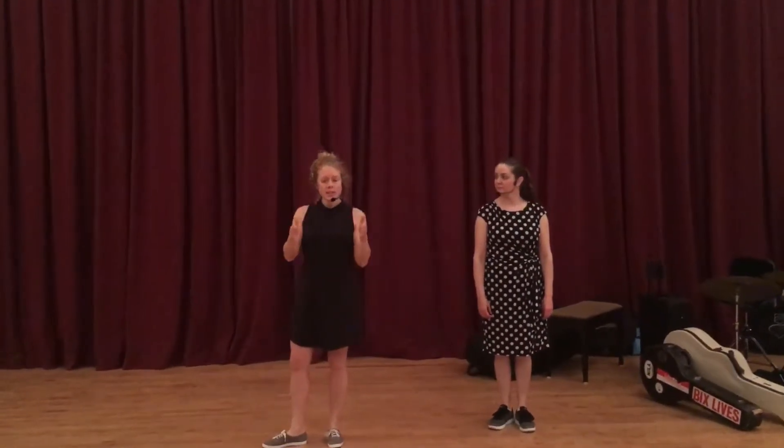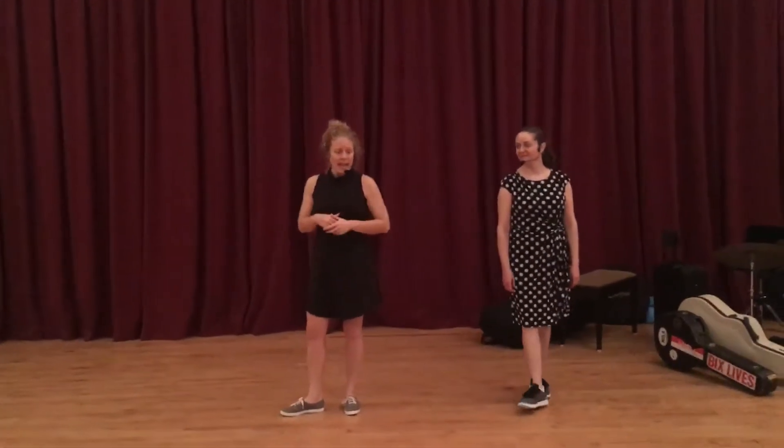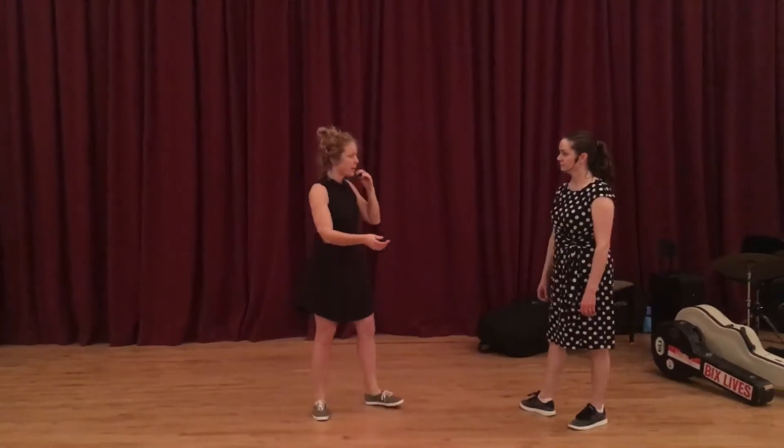This is Charles Sing class number six. We learned the C part to the solo jazz last week, so look at video number five for that. And then we worked on hacksaws a little bit before tonight, and we worked on a couple new exits from them.